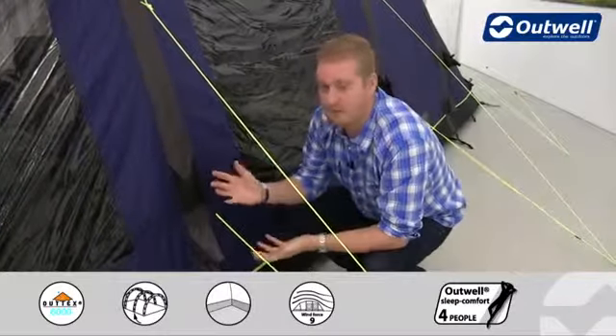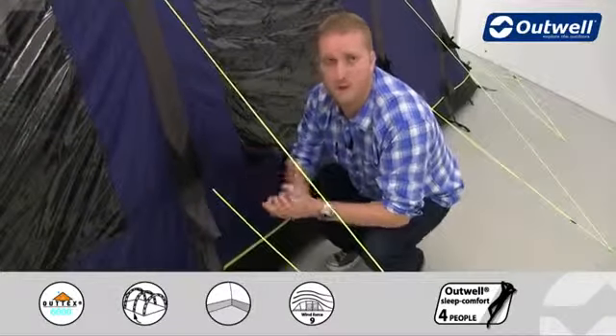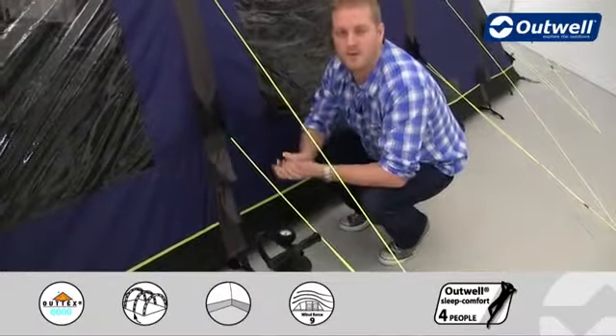The main focus really is just how easy it is to pitch the tent. Literally roll it out, peg the four corners, plug in the pump and off you go. The tent will be up within a matter of minutes.